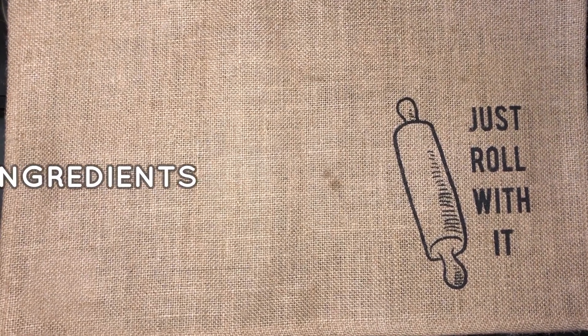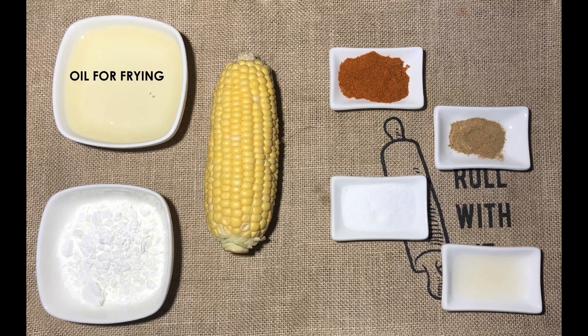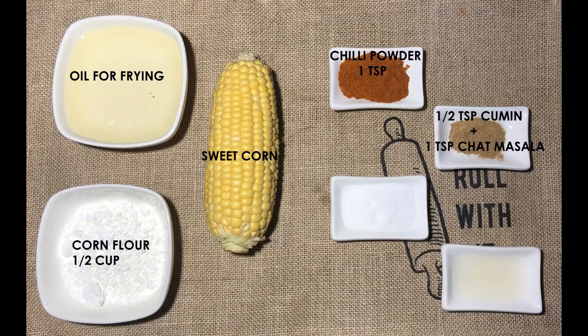Let's see the ingredients: Oil, Corn Flour, Sweet Corn, Chilli Powder, Cumin Powder, Chat Masala, Salt and Lemon Juice.